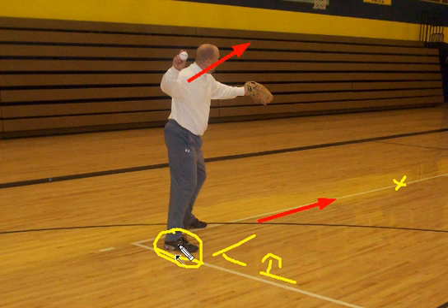Because whichever way this foot — that back heel — turns is the way in which my shoulders will turn. This is an example of the relationship of the back foot with making a good accurate throw.